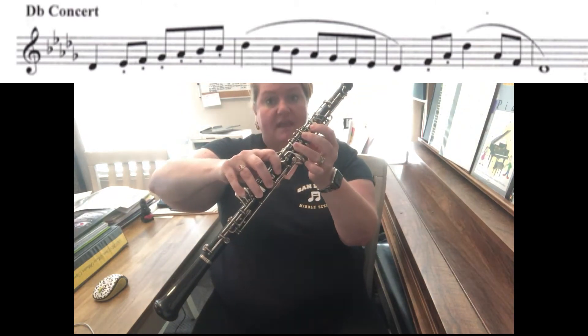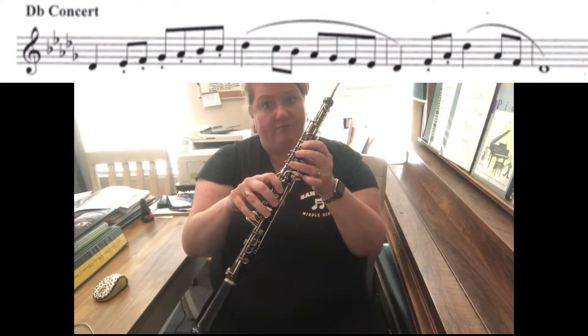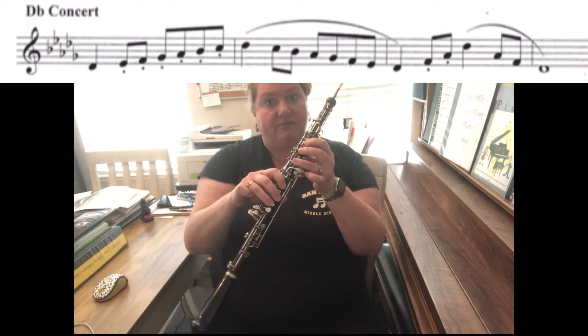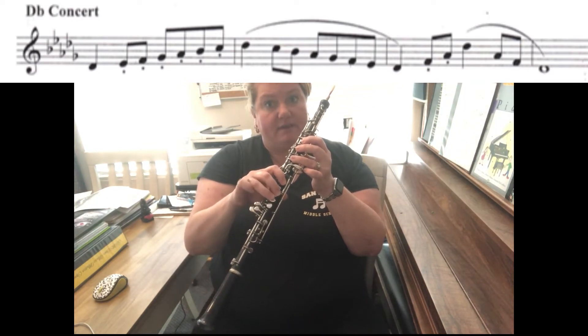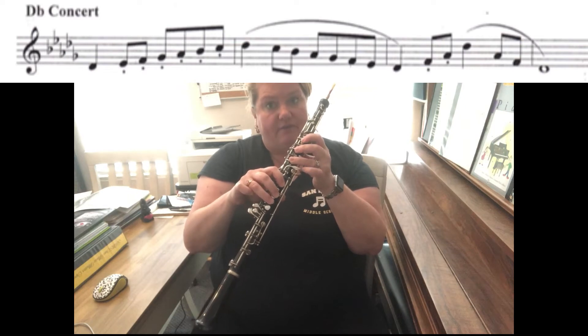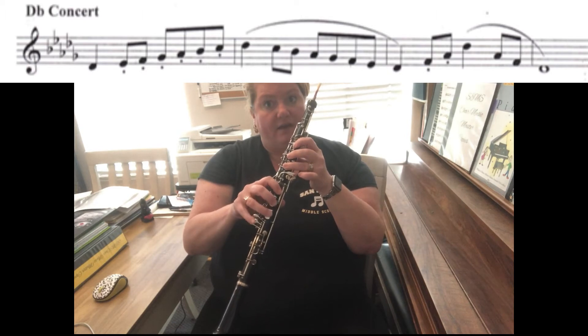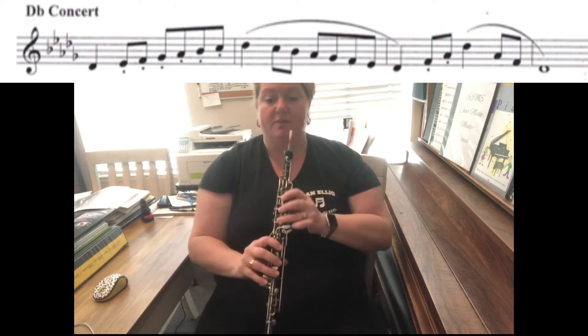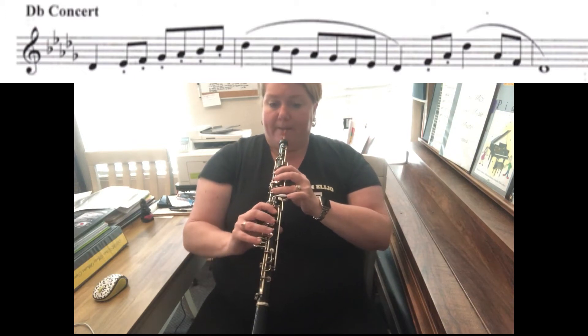Back down to D-flat. Now in the arpeggio, you go from D-flat to F. I would recommend using this fingering for F, which is one two and this little key right here in between. Use that F, and then A-flat, high D-flat, A-flat, F, and D-flat. When you play it, it'll sound something like this.